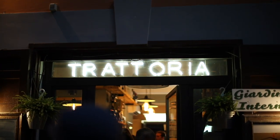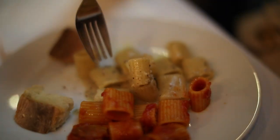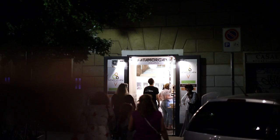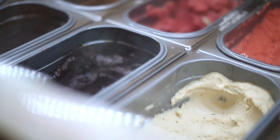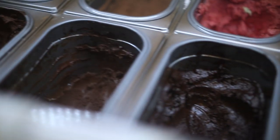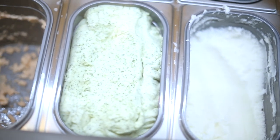This is our next stop, Trattoria Casa Mia. Cacio e pepe — it has a lot of pepper on it, a little bit too much for me, it's really spicy. I think my favorite is the amatriciana. Our final of the seven stops is gelato — my mind is blown by that flavor. There was one flavor that was chocolate, coffee, and hazelnut — three things I love in one bite.